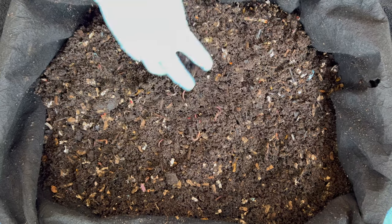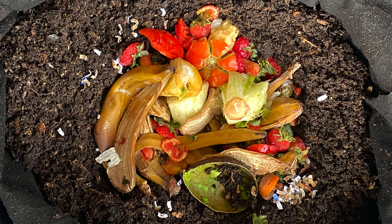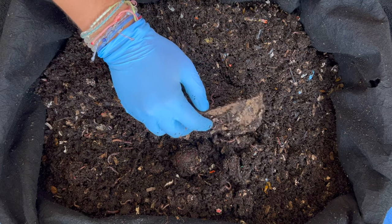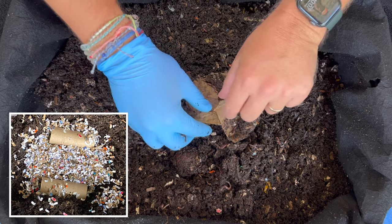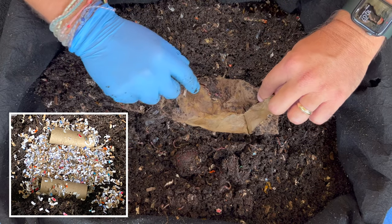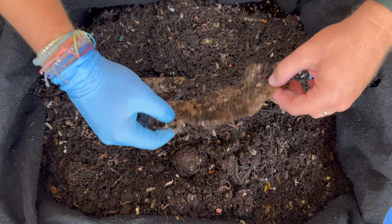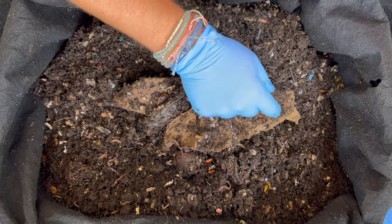But first let's dig in and see how they did with our last feeding. Our last feeding had some avocado shells, banana peels, lots of fruits and vegetables, and also some toilet paper rolls. We'll see how those are doing — they've gotten into some of them. We've been putting whole ones in the last couple of times.